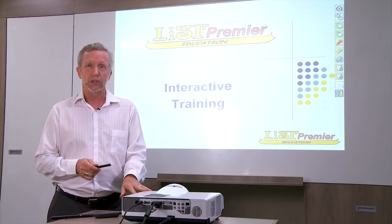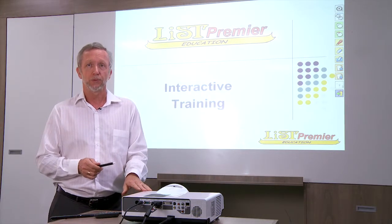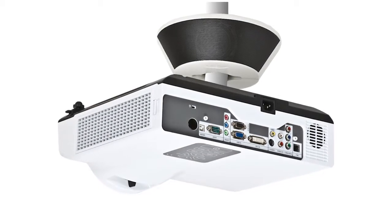It can be mounted as we have here in front, it can be mounted from the roof upside down, or it can be rear mounted.